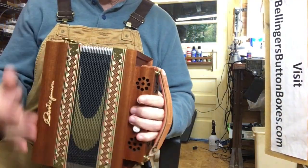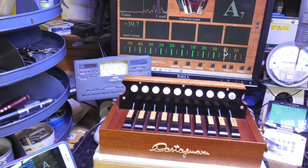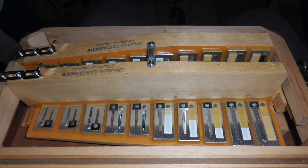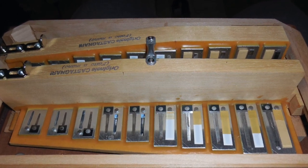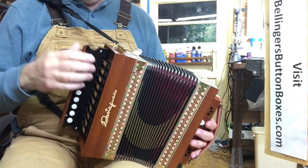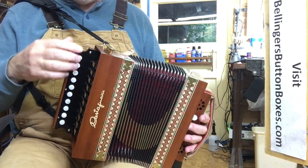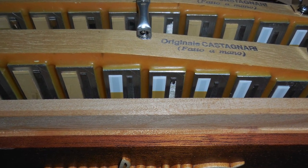Key of C, and I have just tuned this all up on the treble side. It's a four-voice instrument, so it has high, low, medium, and two medium reeds. I've tuned three of those sets in exactly on pitch. So I'll show you.